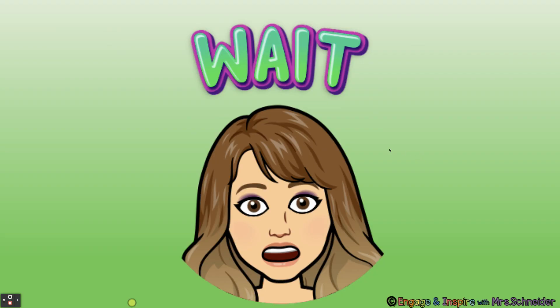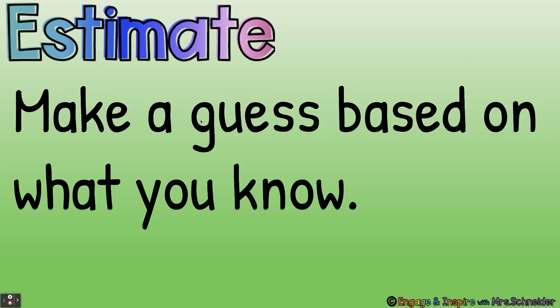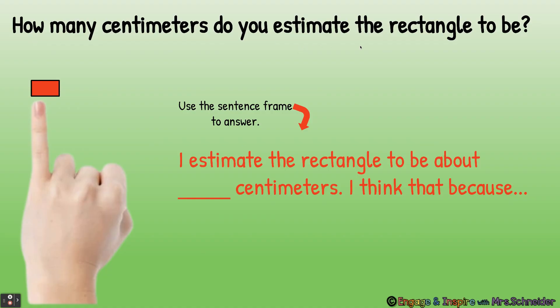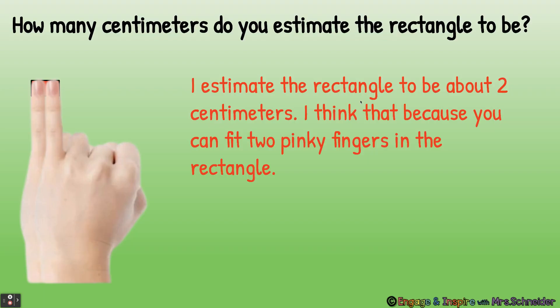Let's estimate. What does estimate mean? Estimate means make a guess based on what you know. When you estimate centimeters, you guess the length based on the length of a centimeter. How many centimeters do you estimate the rectangle to be? Here you see a pinky — we're trying to figure out how many centimeters the rectangle is. I estimate the rectangle to be about two centimeters, because you can fit two pinky fingers in the rectangle. We know the width of one pinky is about one centimeter, so two pinkies equals about two centimeters.